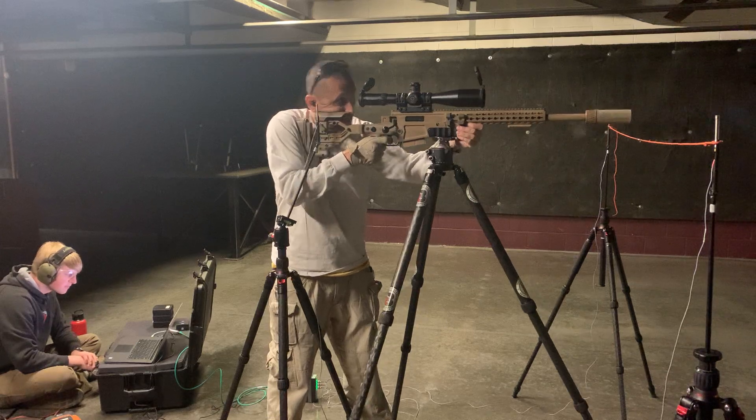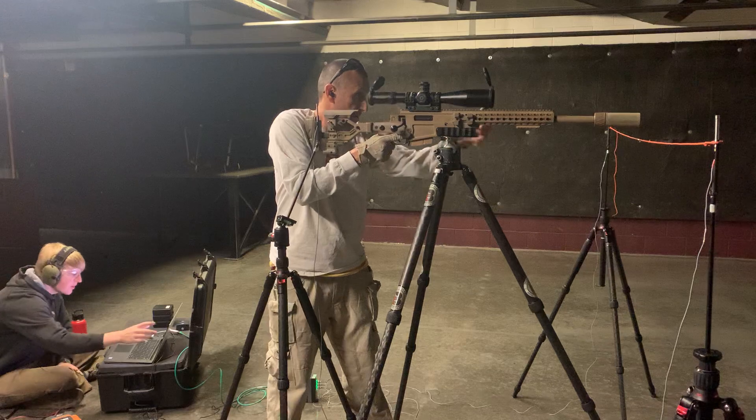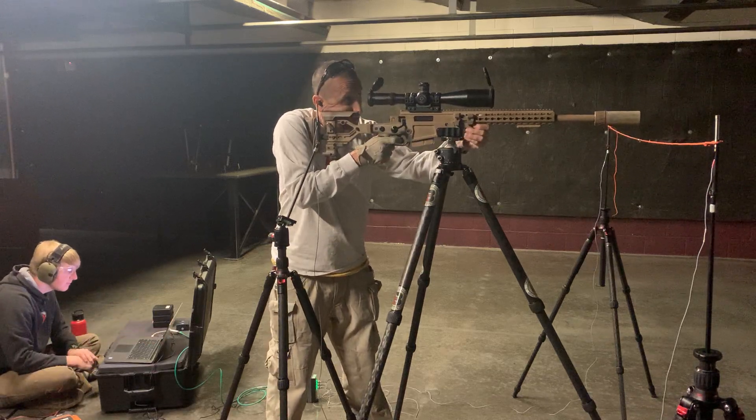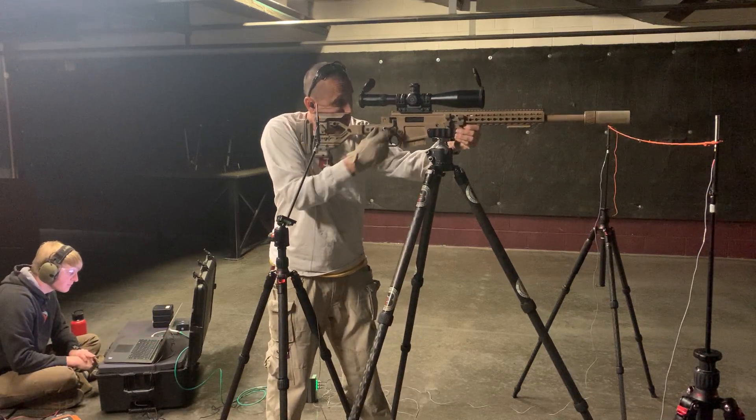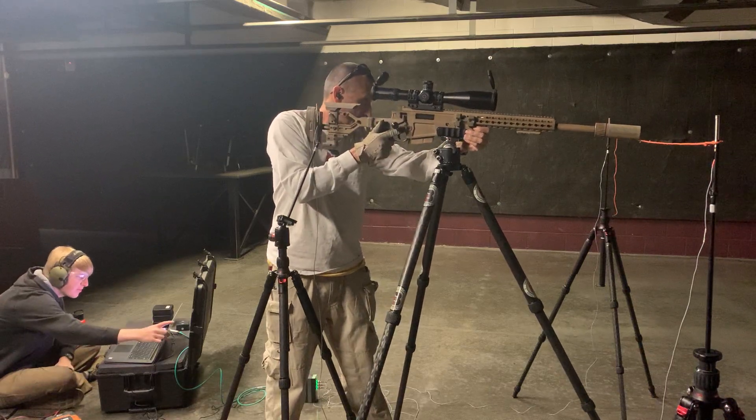All right, Turbo, here we go. Number one: 135.6. Ready. 135.8.